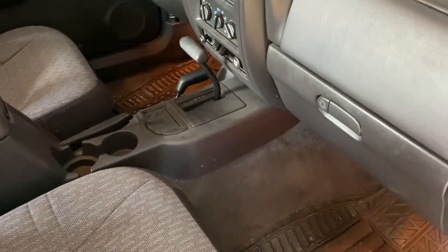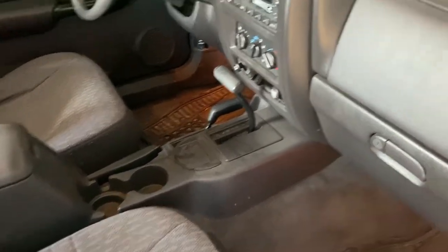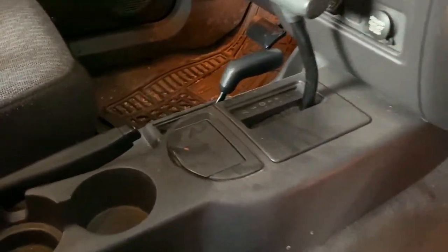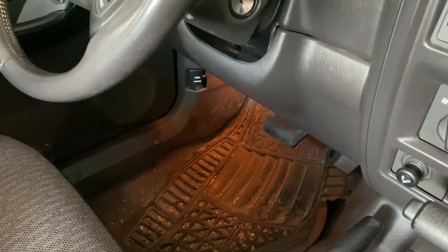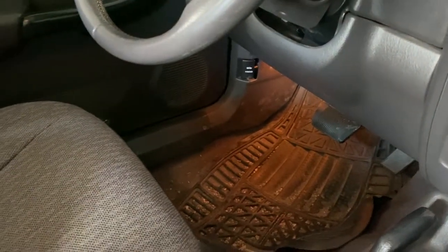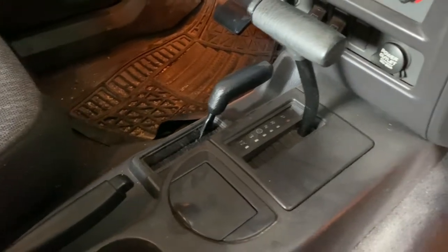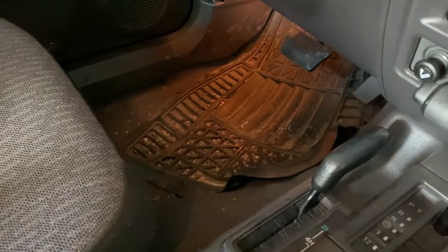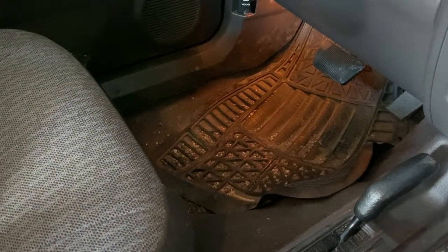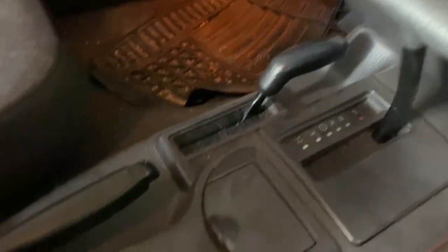I thought about it the other day when I was still in Alabama — I've actually never cleaned the inside of this thing. I've wiped the dash down from time to time, but I've never actually cleaned it. I utilize it as my daily driver right now since my F-150 has been down for a little bit. I got in here when I arrived back home last Friday and I was like, oh my gosh, this thing is absolutely disgusting.